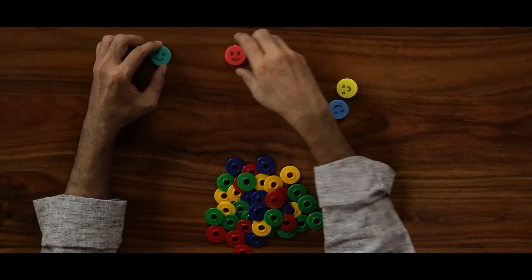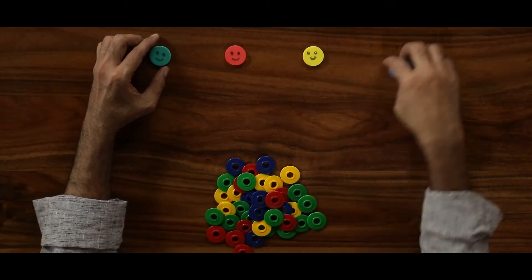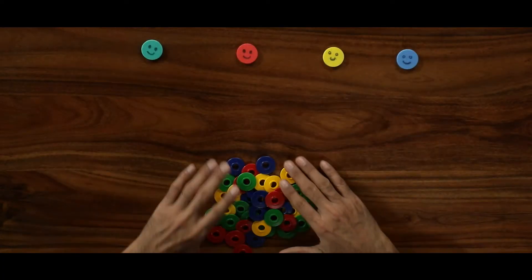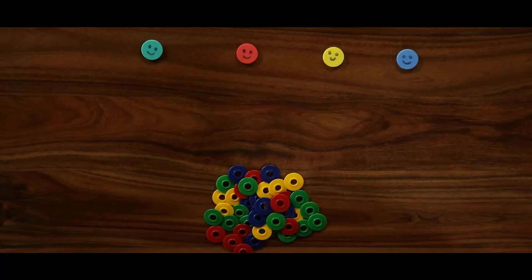Now let us see how to use these TLMs. First, let us use the rings. Let us give them to four children and ask them to collect the counters. What are we doing here? Data collection.